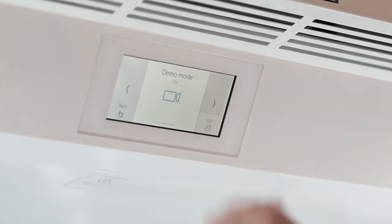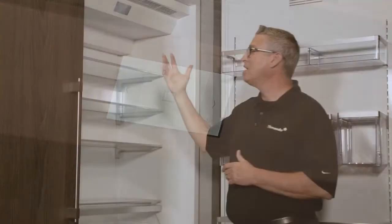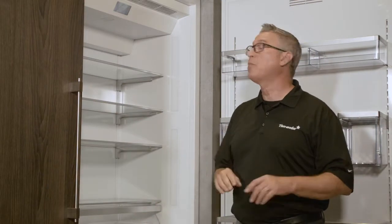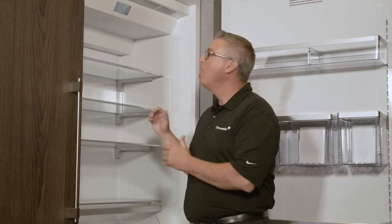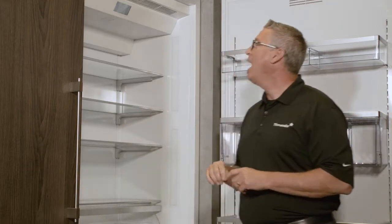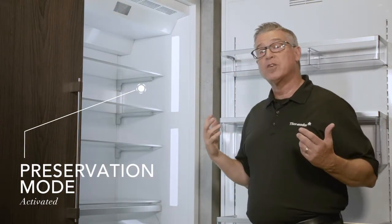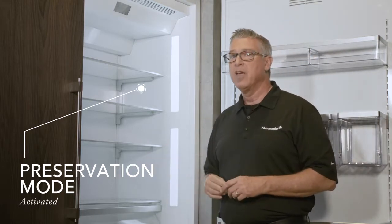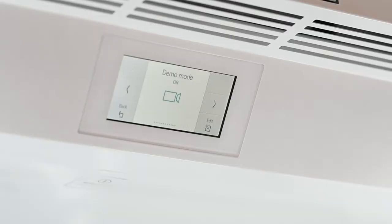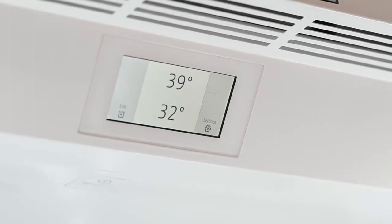Let's take it back off demo mode. Hit edit for demo mode, select off, then hit confirm. The unit will go completely dark — don't be surprised, that's supposed to happen. It's resetting all the componentry within the refrigeration unit. Now it's going to bring itself back on, the compressor will start running, and when you're ready for a special event you can run it and preserve everything you've purchased for that evening. Let's scroll back to the very beginning, which brings you back to your temperature control.